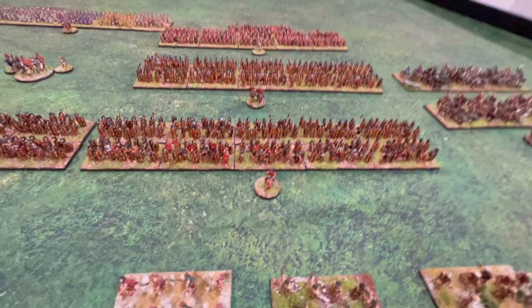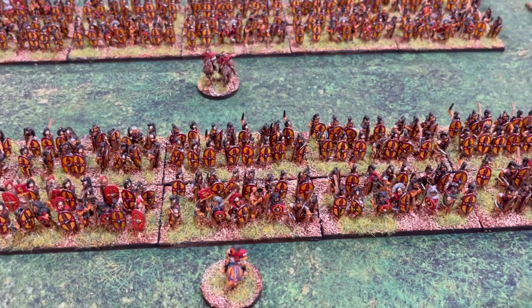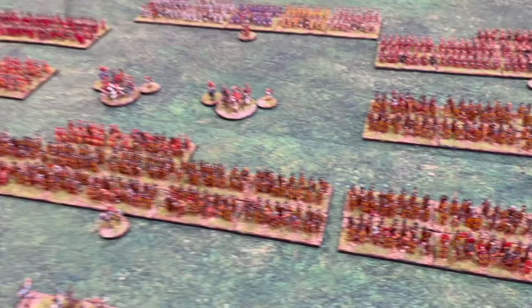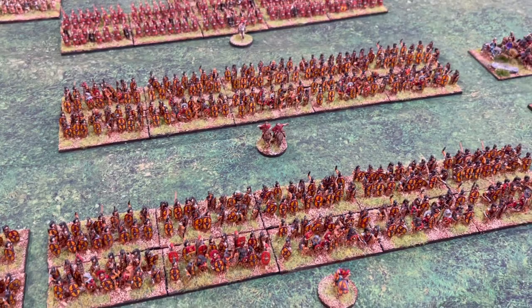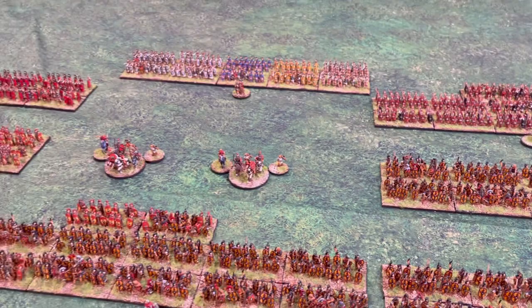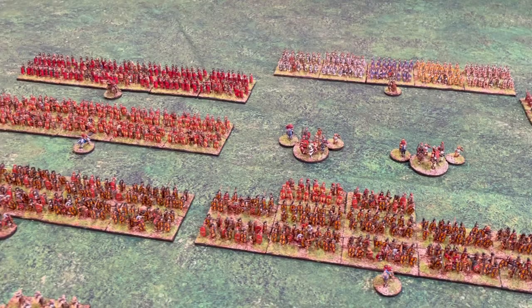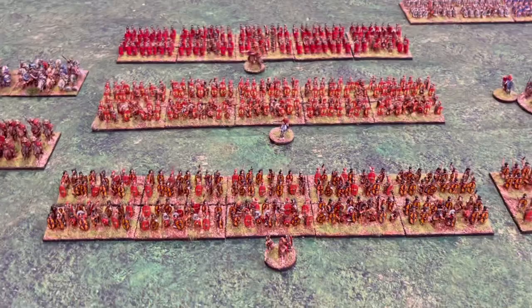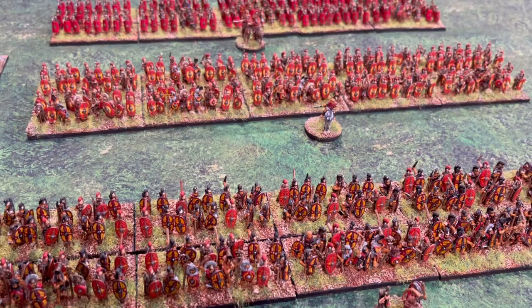I tried to organize them for more flexibility. For example, this is a 10-cohort legion — or it could be five cohorts, and I could put two of these blocks together to make one legion of 10 cohorts. All of them together could be one legion if you wanted to go one-to-one. It's so large because I think the wars between Pompey and Caesar are very interesting, and the Roman Civil War is exactly what this army was built for.